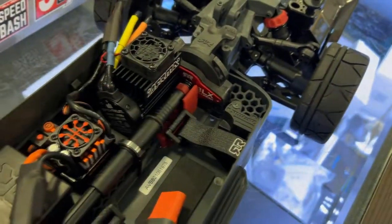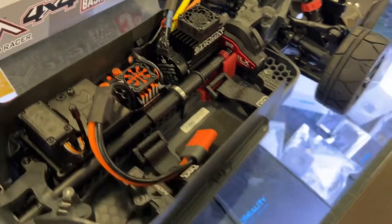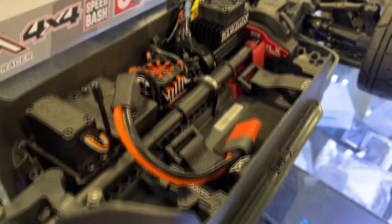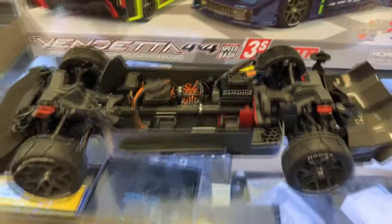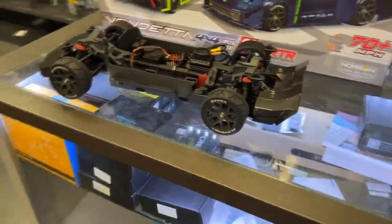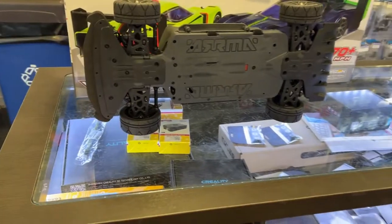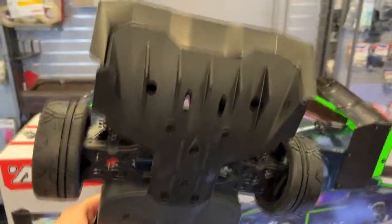It does have the BLX aluminum plate that I do love. The motor is a 3,800 kV — I'll be able to confirm that in a second. It is a 70-plus mile an hour machine. Very awesome. I really do like this machine.